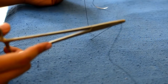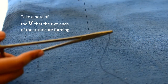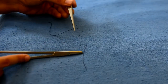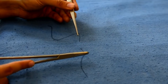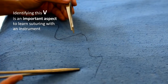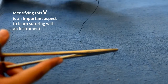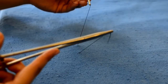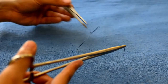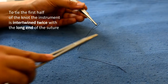Now let's take a look at the V that the two ends are forming. Identifying this V is an important aspect to learn suturing with an instrument. To tie the first half of the knot, the instrument is intertwined twice with the long end of the suture.